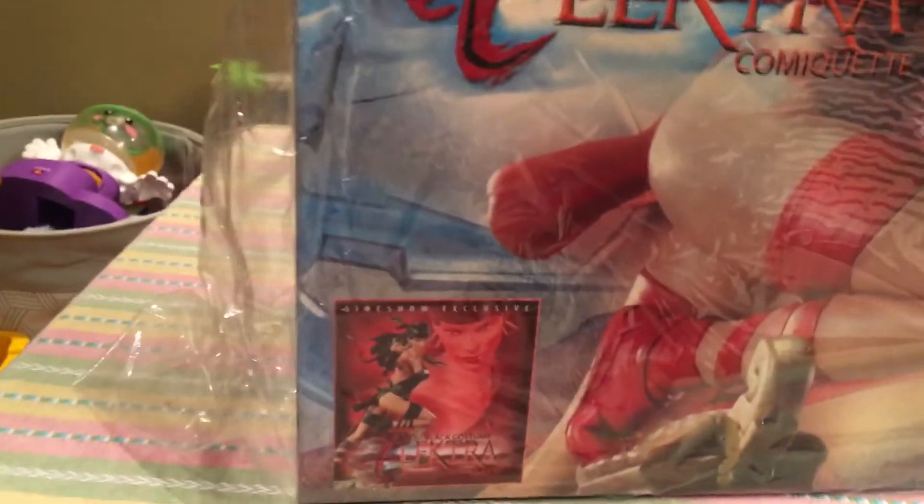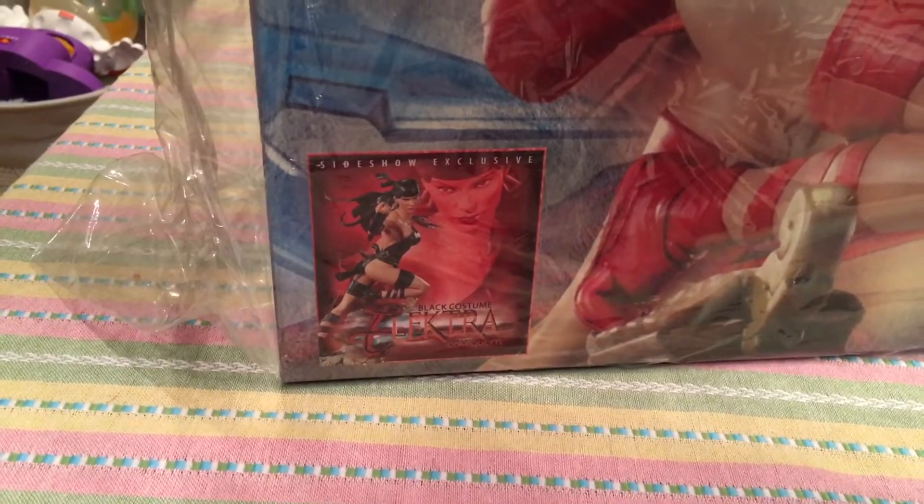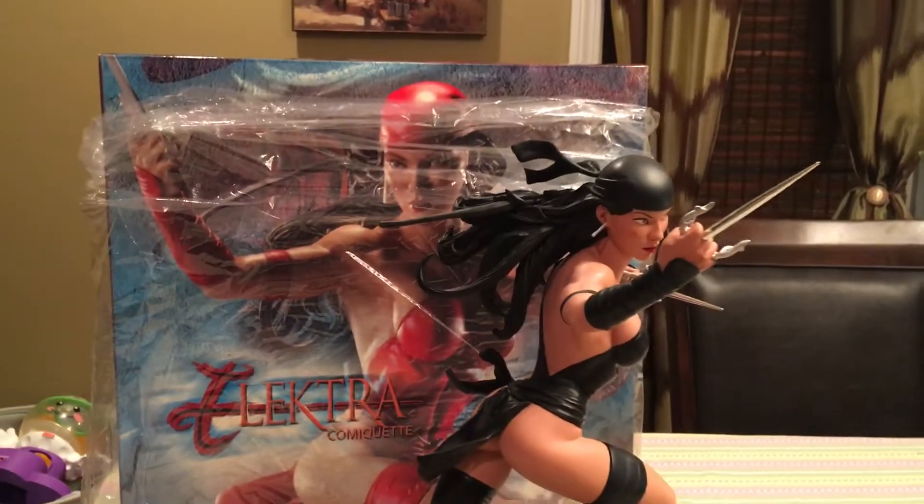All right guys, hope you enjoyed the video. Real quick review, that's all it was. In the box it says the Black Friday Sideshow exclusive — the Black version from Black Friday. All right guys, have a good evening.